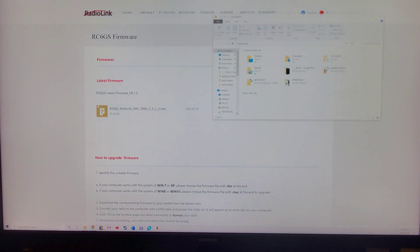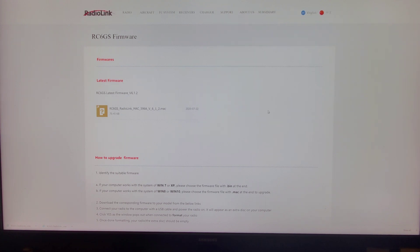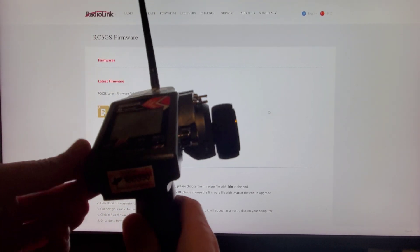Close that box. Open the USB drive — mine is plugged in as E drive. Take what you copied earlier and just paste it in and let it complete. It's pretty quick. There we go — paste it into E drive, which is where the remote is plugged in. Go ahead and close it off. Now what you want to do is power off the remote and unplug it.